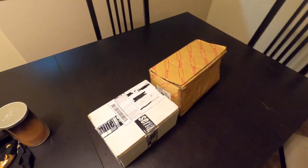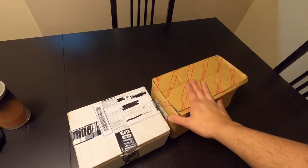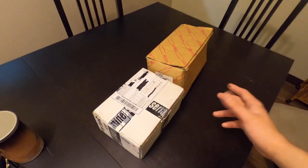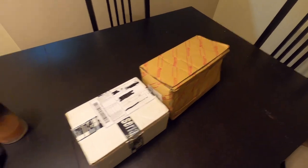Today I got a package in — Serial 9 JZX engine mounts. These are my boy's engine mounts for his JZX100, made by a different company — that's by Kazama Auto. I'm just going to do a quick comparison. He's letting me borrow these for the night so we can look at the differences.